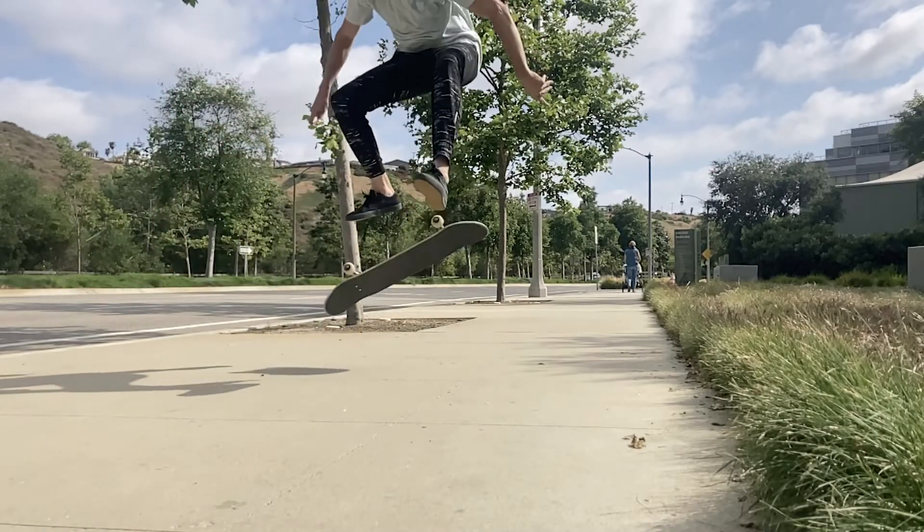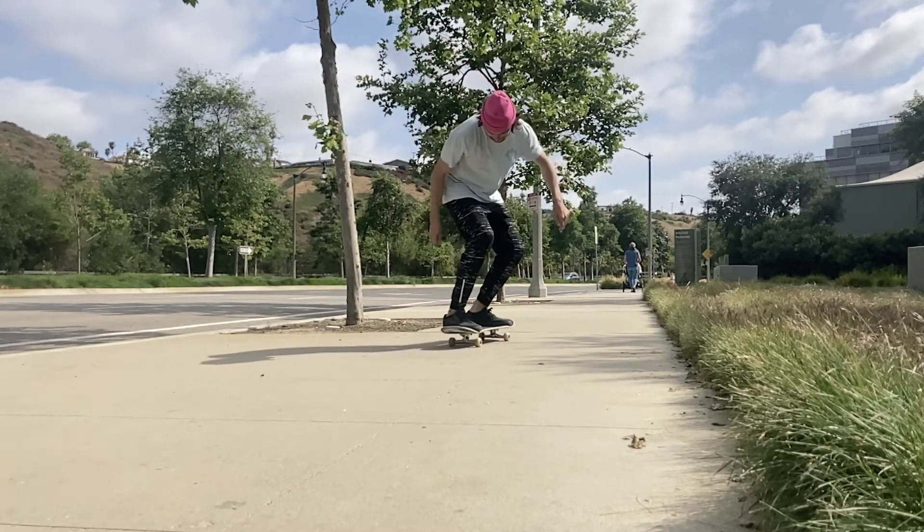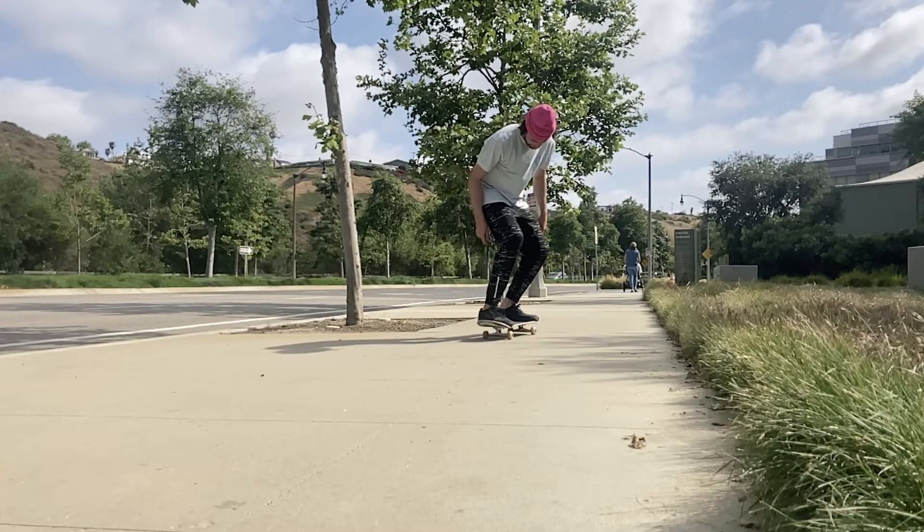Super important to have a really good nollie heel flip. The one difference is that back foot — you can put it a little bit farther back on the board, and after you get a clean pop you can throw the heel flip in that back 180 direction and you should be landing the nollie back heel in no time. If you have any other trick requests comment them below and I'll see you dudes next time.